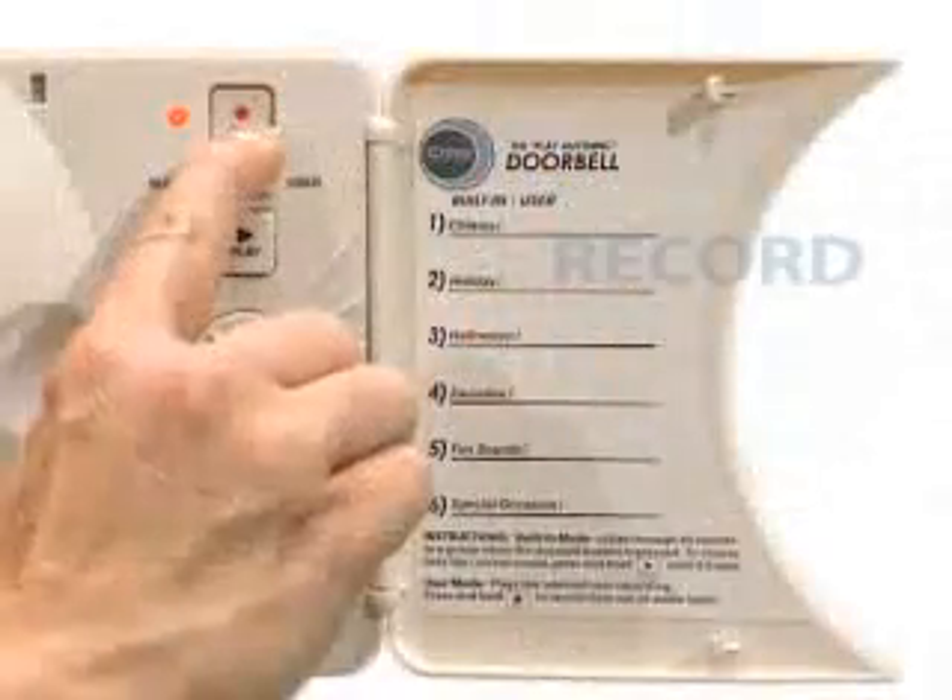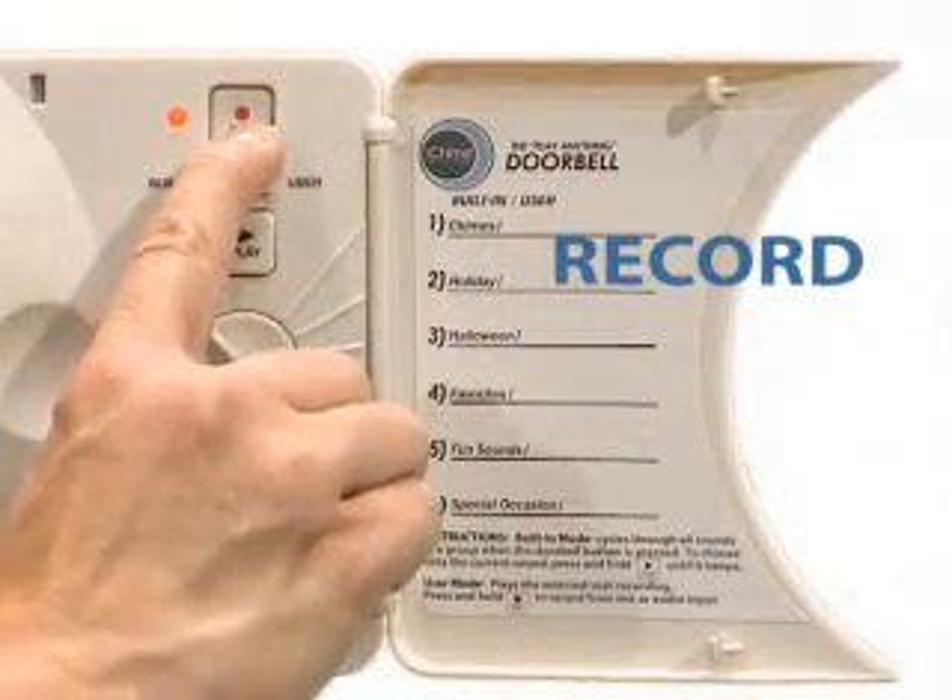iChime is fully customizable to record anything you want, even your favorite MP3 clips. It's something the whole family can enjoy.